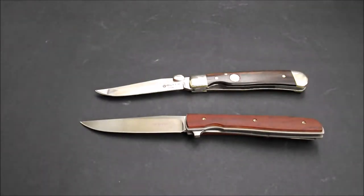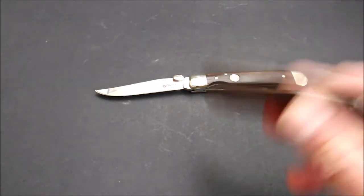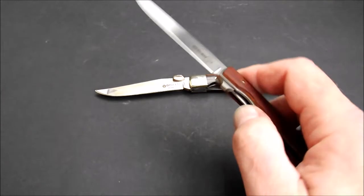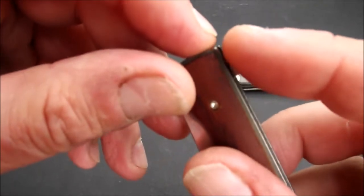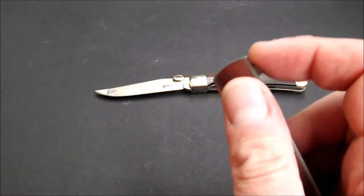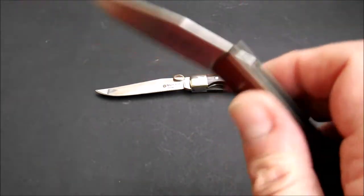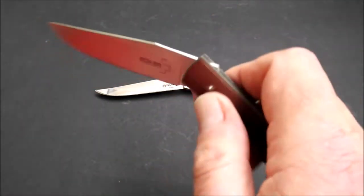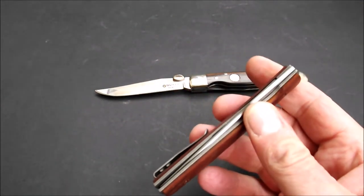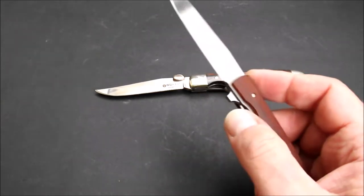Beides sehr schöne, schlanke Messer, die ein Stück weit zum Spielen einladen. Das Messer fällt quasi frei, man kann stundenlang spielen. Irgendwann wird der Flipper-Tab hier oben ein bisschen scharfkantig — die Kante ist schon ziemlich ausgeprägt. Wenn man den hier auflegt und im Push-Cut macht, geht das eine ganze Zeit länger. Ich habe gestern Abend irgendwie eine Stunde mit dem Stück gespielt, und dann irgendwann tat mir der Zeigefinger weh.